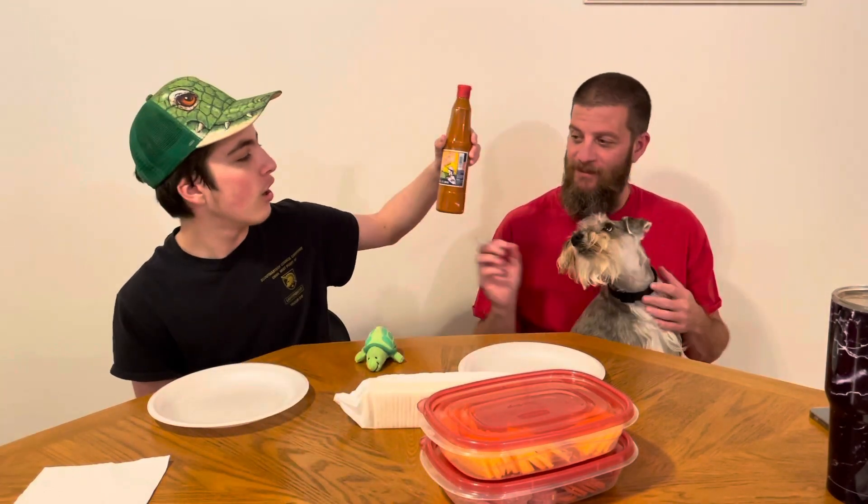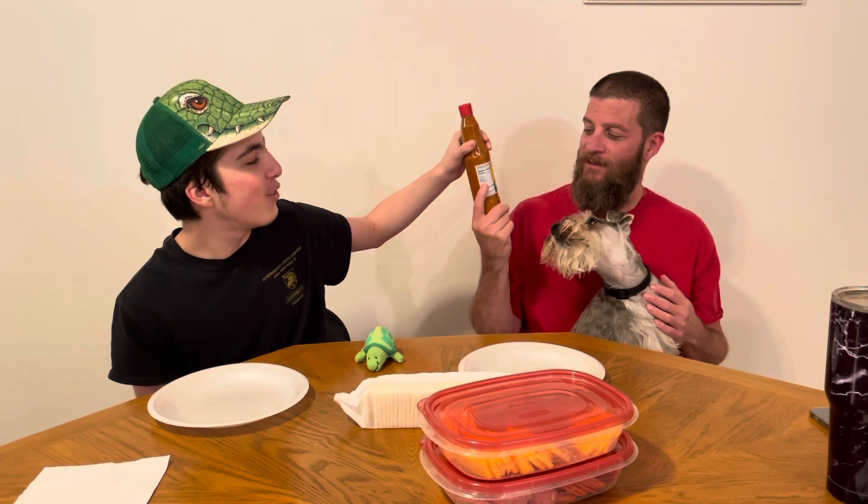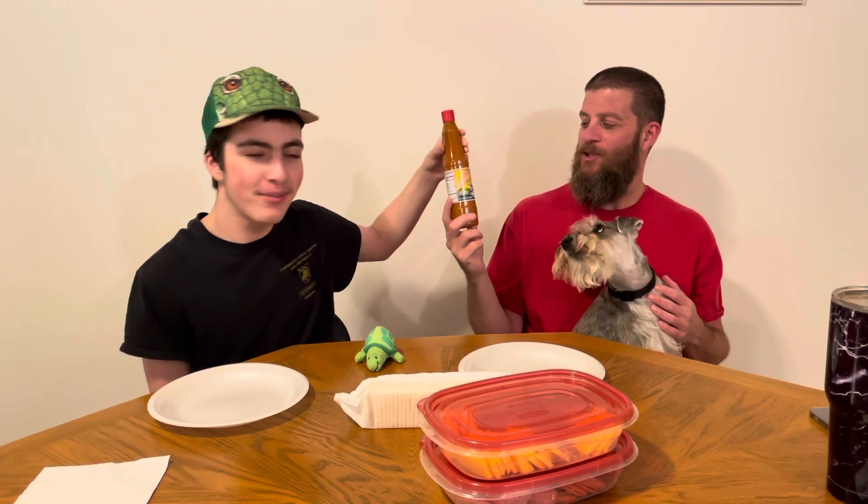What is the name of this, Ryan? I'm going to let you say it. Okay, I don't know how to pronounce it. I think it's salsa Huichol or something — Huichol. I'll show you. I'm not sure how to pronounce it.